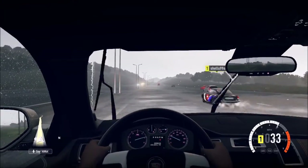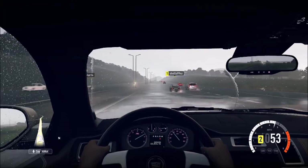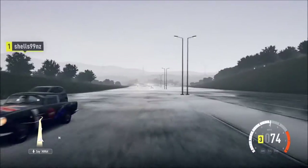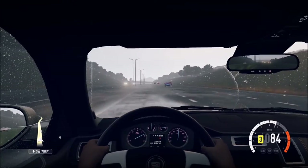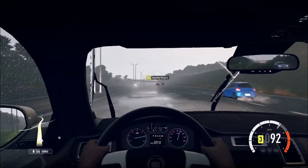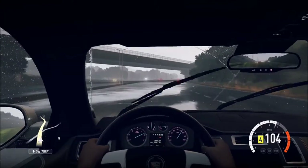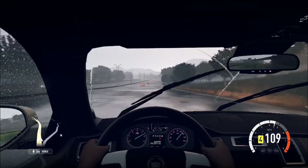That was a slow start with no wheel spin. We're at 86, 87, 88, 89, 90. Excuse me. There's a Cobra — I should do one of those. I think I already did. We're at 105, 108, 109, 110.